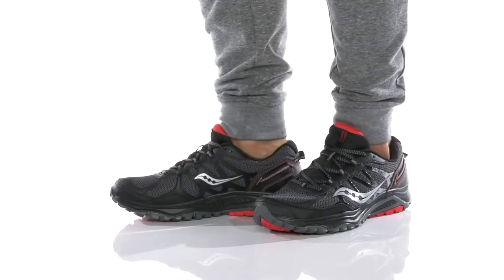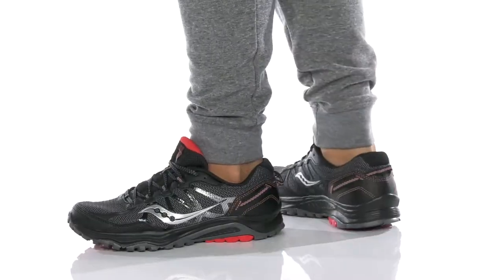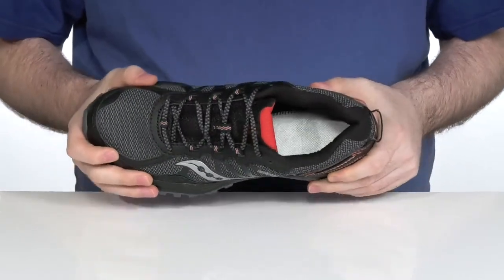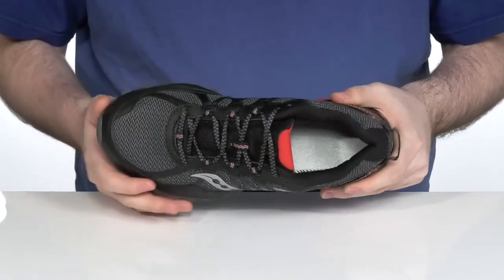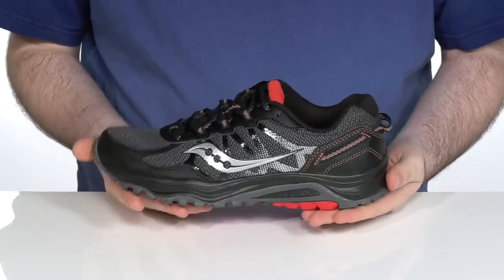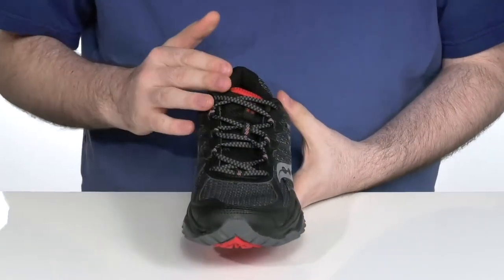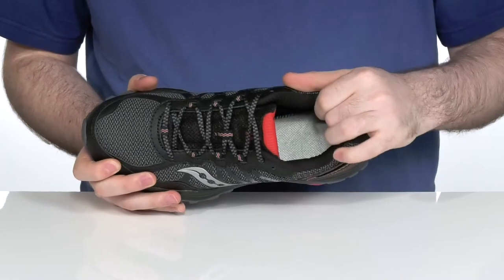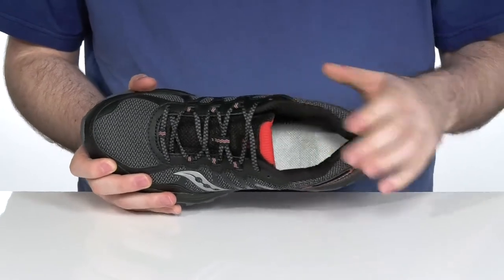Get out and get active in this versatile running shoe from Saucony. This is the GRID ESCAPE TR5. It's a super lightweight design with a mesh upper that uses synthetic overlays to add some extra durability and added appeal to the shoe itself. It has a quick lace-up style to give you an easy on and off, while the inside is very padded textile to hug your foot comfortably while keeping it breathable.